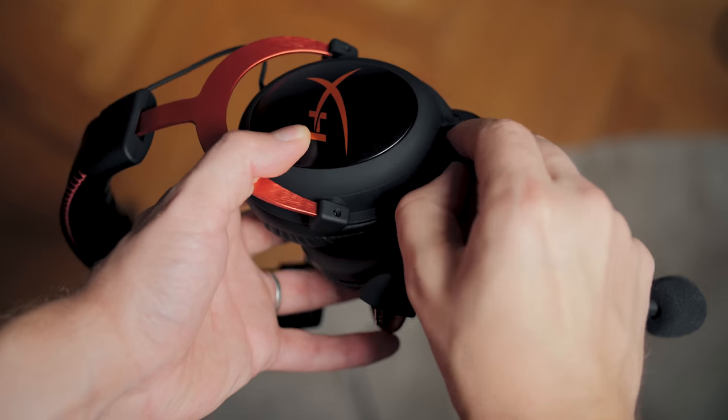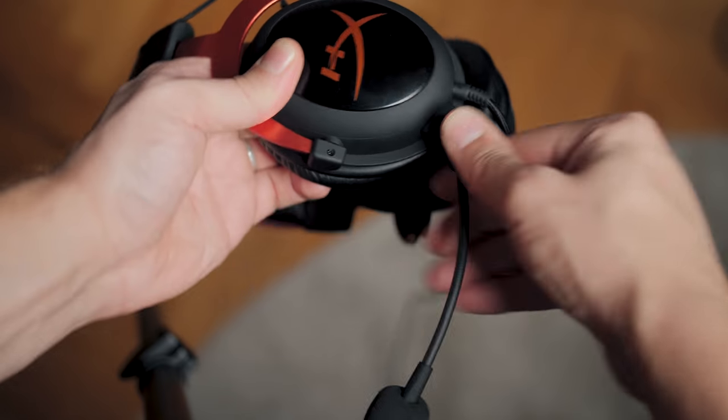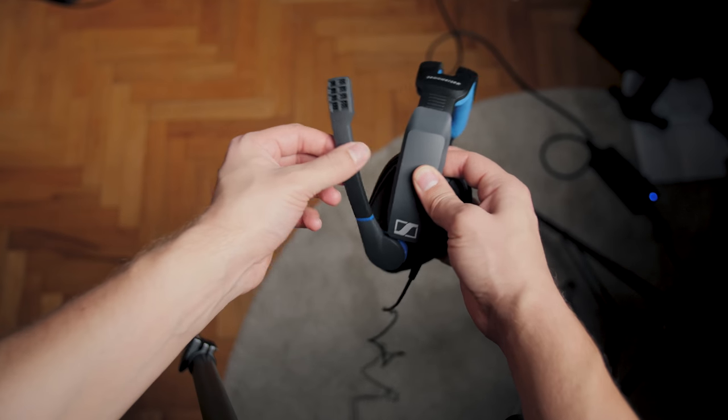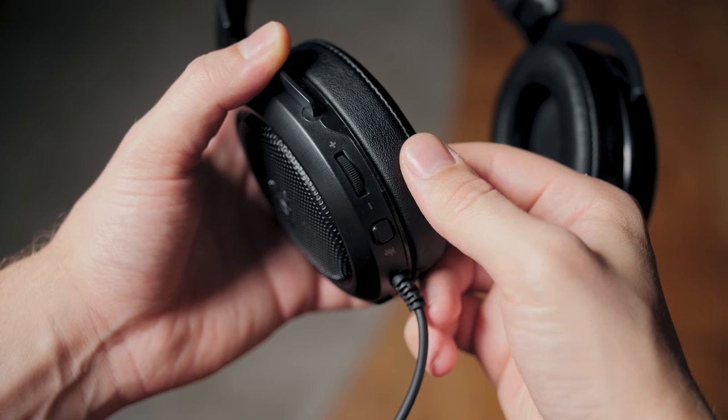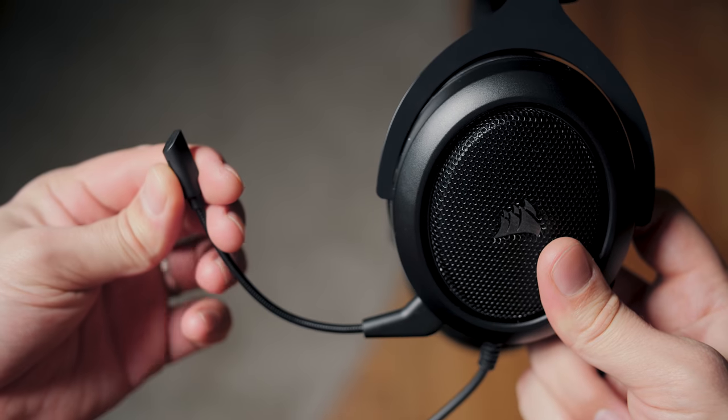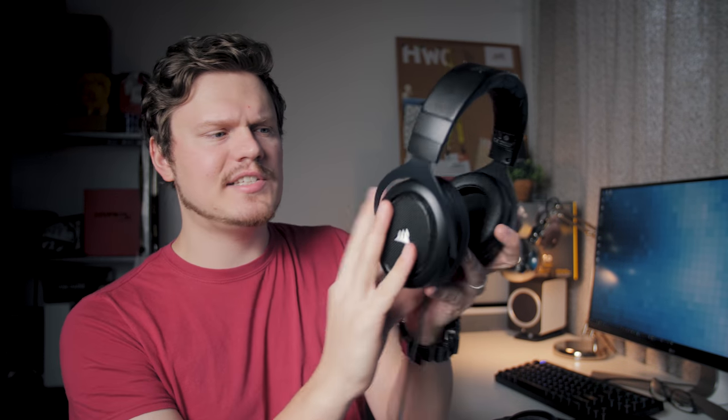In terms of features on the headset itself, the Cloud 2 has very little — just a cover for a removable microphone and a non-removable braided cable. The GSP300 has an extremely satisfying smooth volume dial on the right ear cup and mic mute when the mic is in the upright position, with a nice tactile bump midway through and an audible click so you know when the mic is muted. The HS50 has a volume dial that goes all the way to zero and mutes the headphone, a mic mute, and a removable microphone with a little cover. In terms of cable noise from brushing against your shirt, the GSP300 is the best, next comes the HS50, and the Cloud 2 is the worst — likely because the braiding picks up more noise.